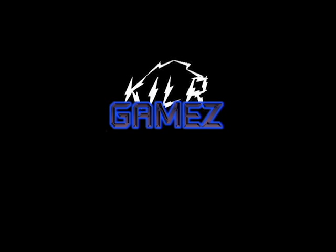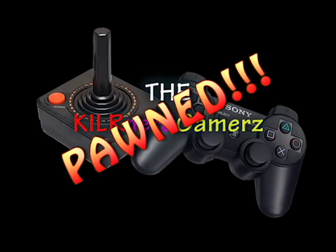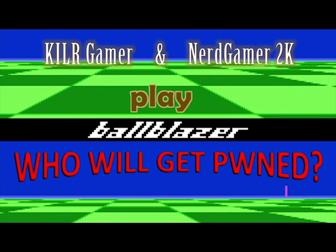K.I.L.R. Killer Games. Hey everyone, it's another fun gaming video with Killer Gamer and Nerd Gamer 2K. We are going to play Ball Blazer. And who will get owned in this?